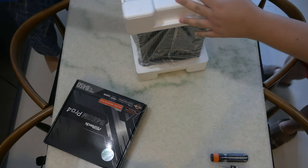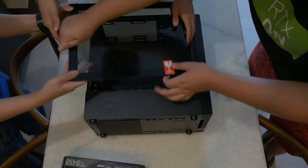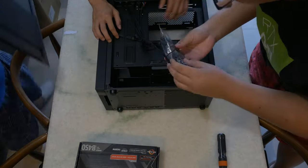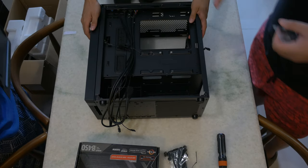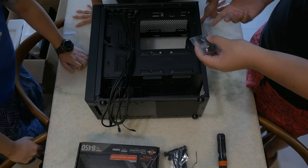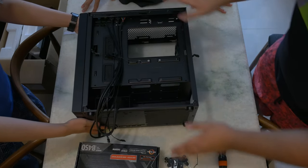Well, that was much more straightforward than last time. So we have our case, and what we're doing right now is to take out the extra parts like the screws and the standoffs, because every other part will need some of these. So we just want to make sure we clear everything.